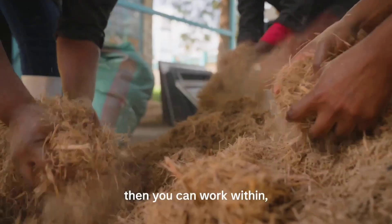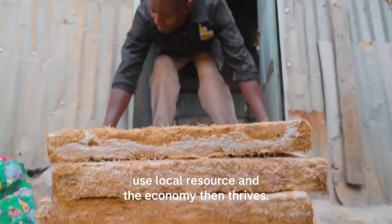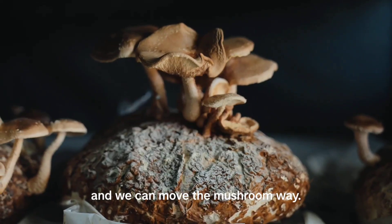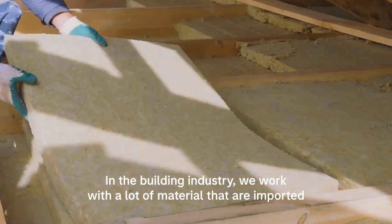But that's just the start. Mycotile plans to create construction blocks, furniture, and even MDF panel alternatives. Imagine sitting on a chair made from mushrooms — it's the future of eco-friendly design.